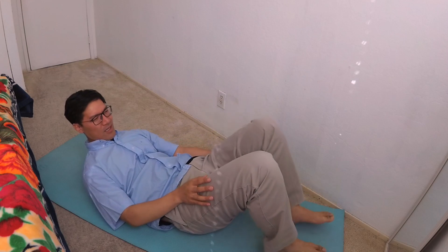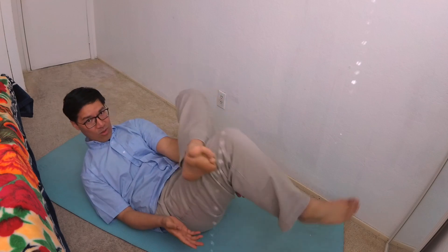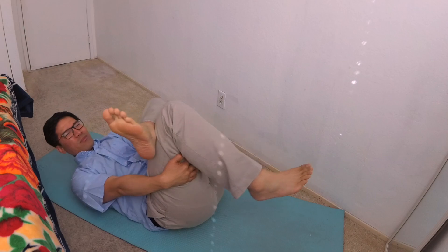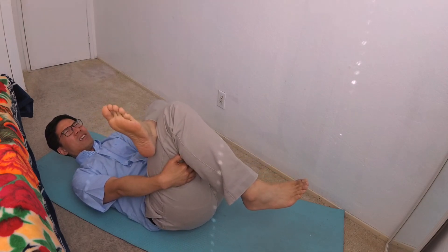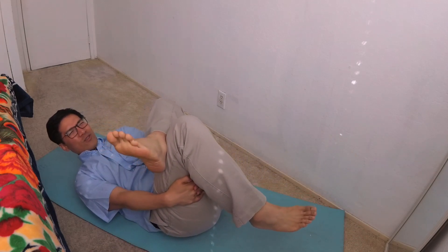It's the same thing for the other side. Bring your ankle up to your thighs. Thread your hand through the hole. Hold right here, hold right here, and pull up. You can feel the stretch right here. I can feel it loosen up your hips.